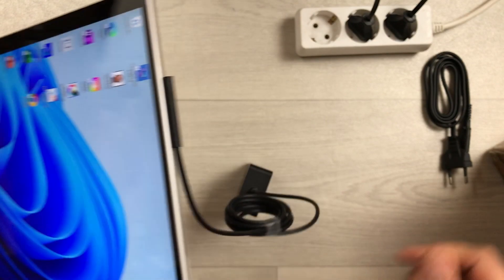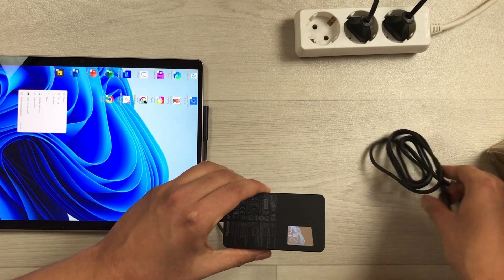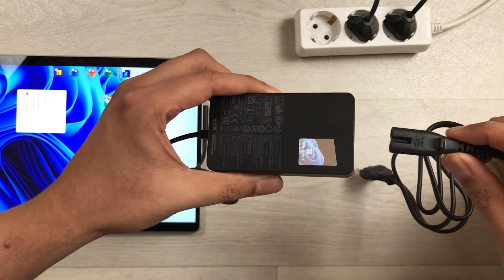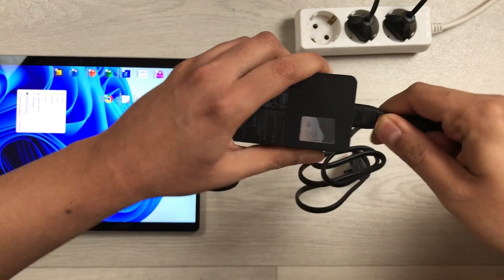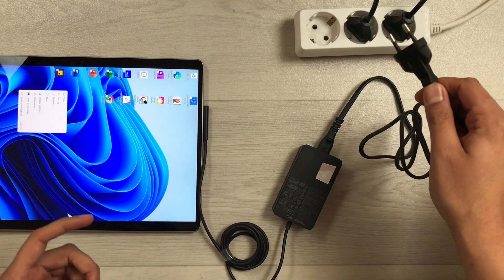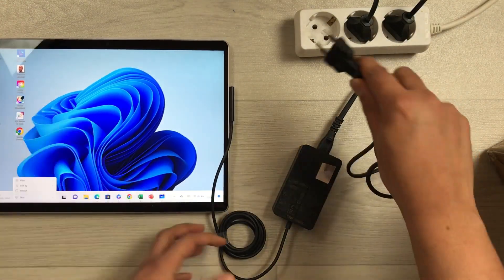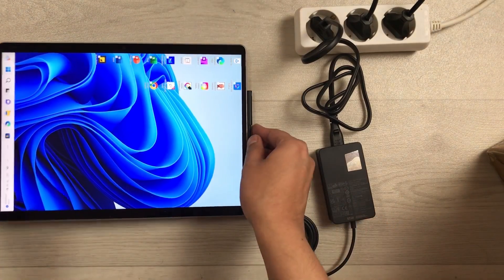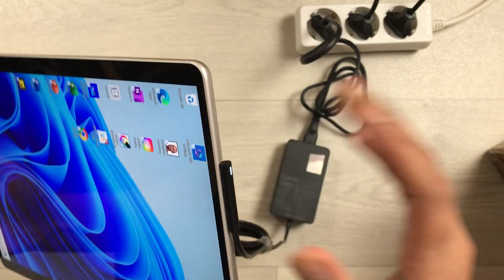Now this is the second part of the charger, which is the charging cable. We will connect it to the charger unit, and then the third step is attaching it to the power supply. Once attached to the power supply, you will see the light on the connector turn on, which means it has started charging.